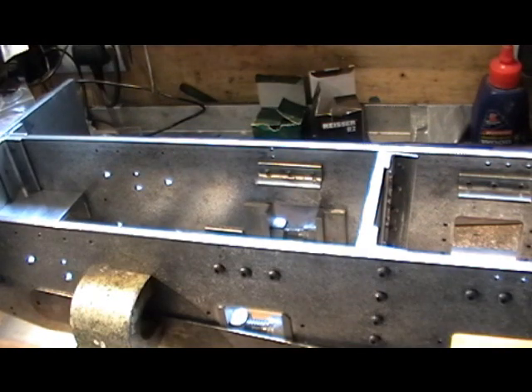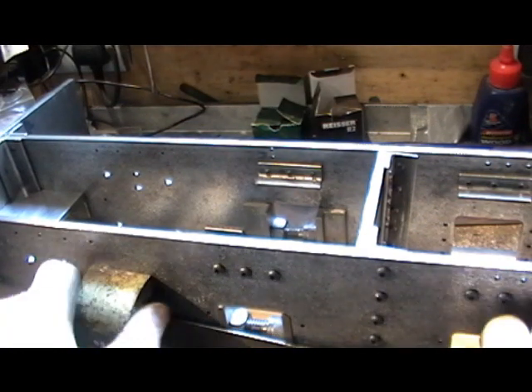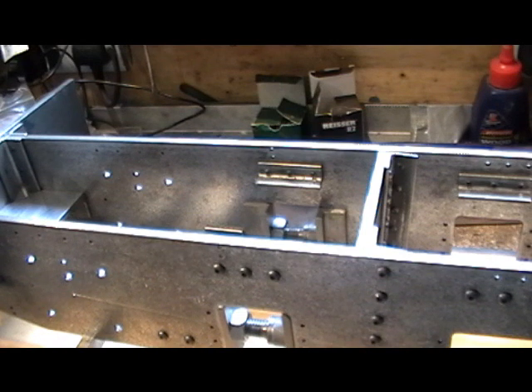So that's my stretchers finished with now. I wish I'd been able to video me doing that, but I wasn't able to, and that's all there is to it.